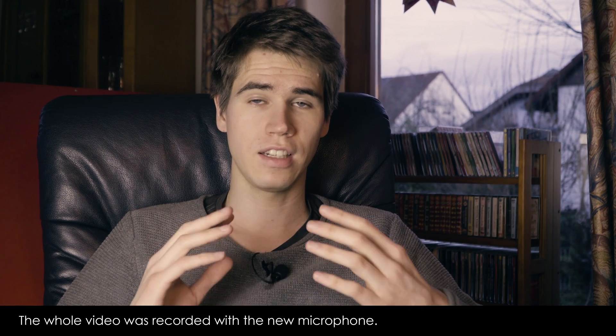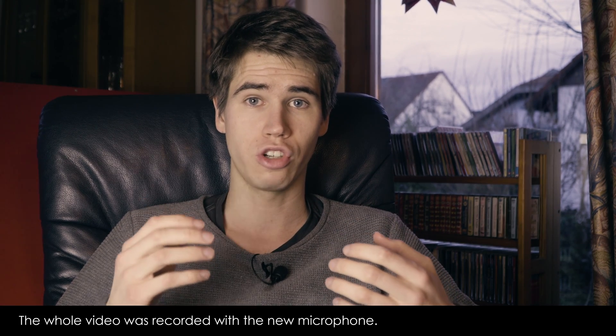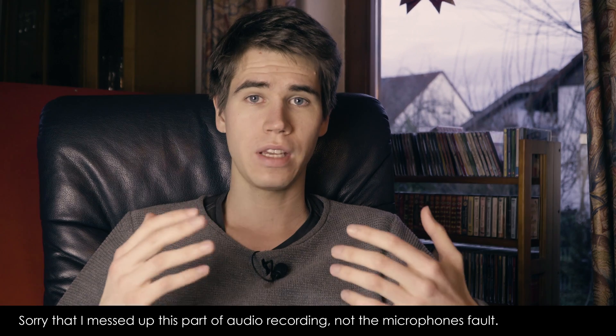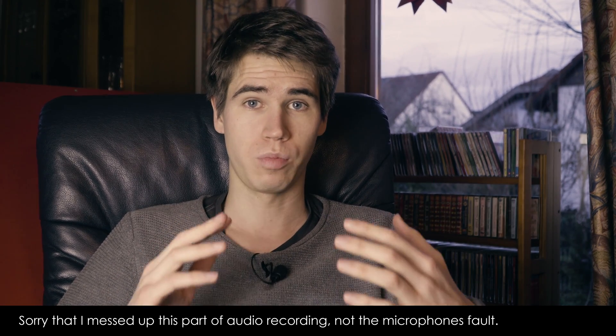For me, being able to directly listen to what I record, having the opportunity to change the volume on the fly, and being able to use two microphones at the same time is insane. I really loved this product.